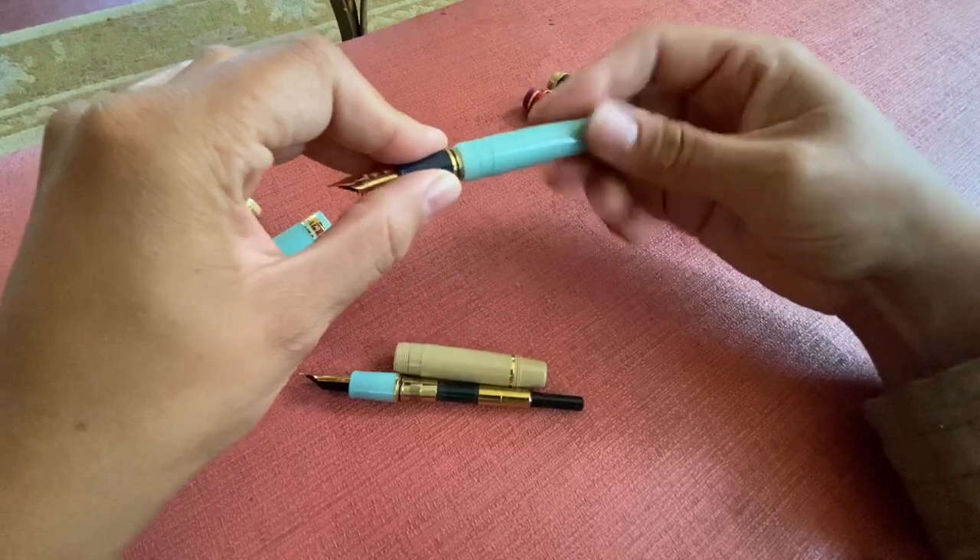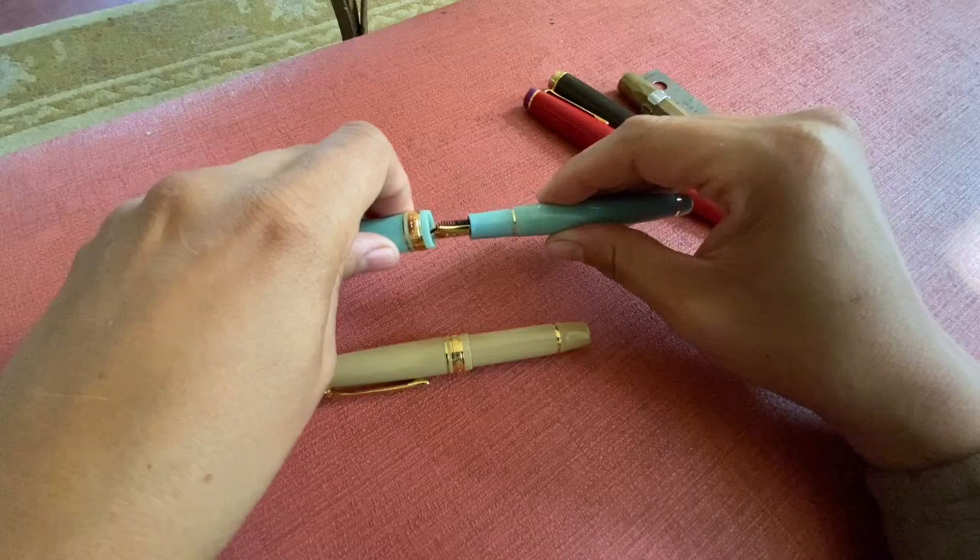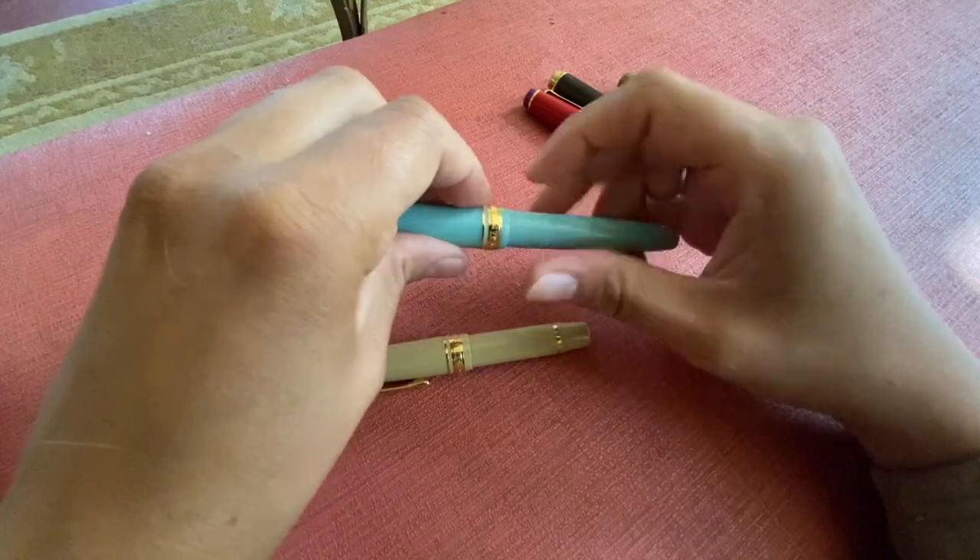But I can show you at least, and it looks like it was made or released with this particular grip section, so that's kind of fun if you ever feel adventurous.